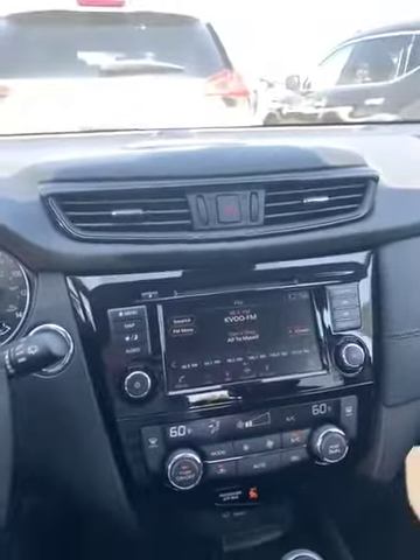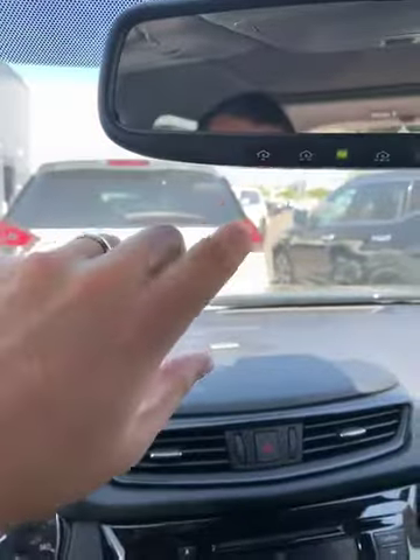I like working top to bottom to show you what it has. This is what we call Homelink — it's an auto-dimming rearview mirror as well. You can program a garage, a second garage, a gate — all kinds of options. This does come with the dual panoramic one-touch sunroof.